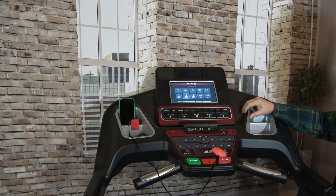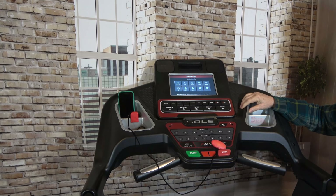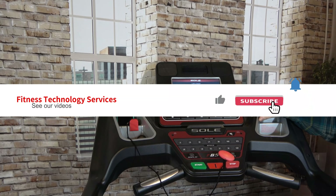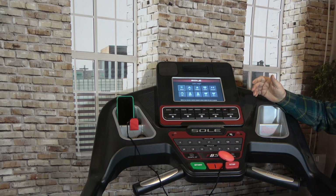Hey guys, Dave with Fitness Technology Services here. I've gotten a couple requests on machines not going out of demo mode — I think they're in demo mode. So I'm going to do the whole demo program, how to get into the engineering mode. The manual is actually right.